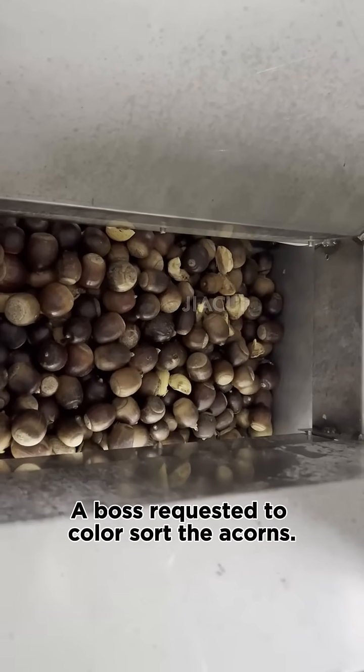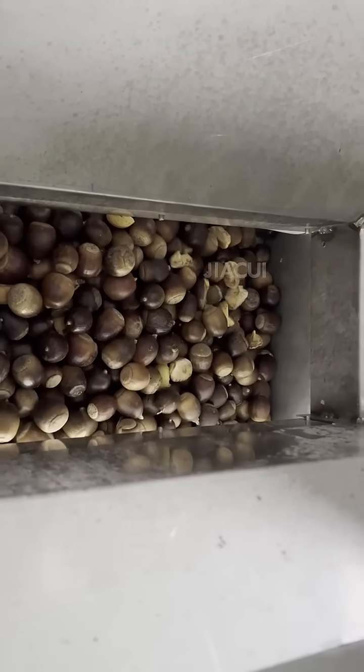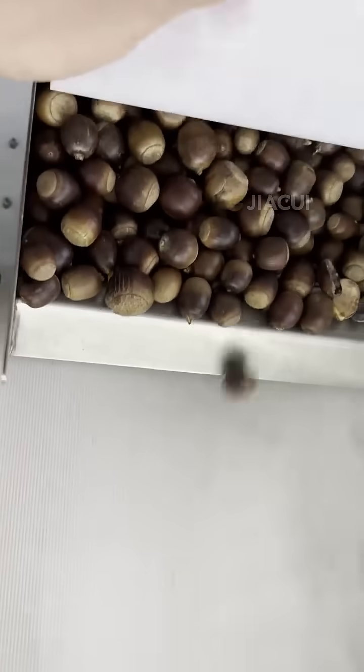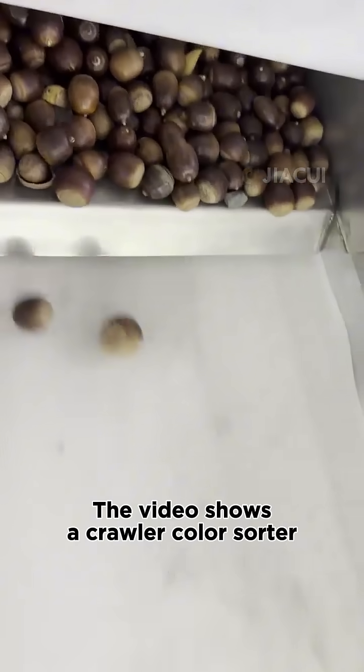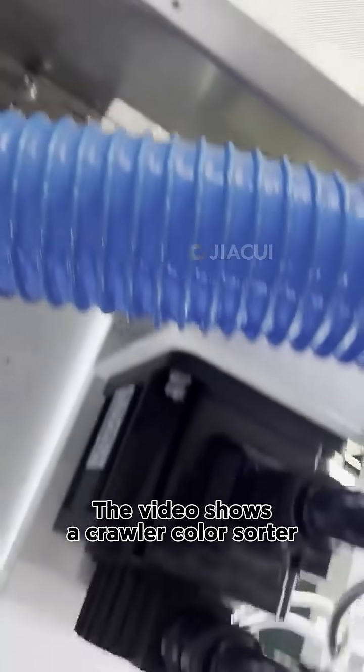A customer requested to color sort acorns. The video shows a crawler color sorter machine designed for this purpose.